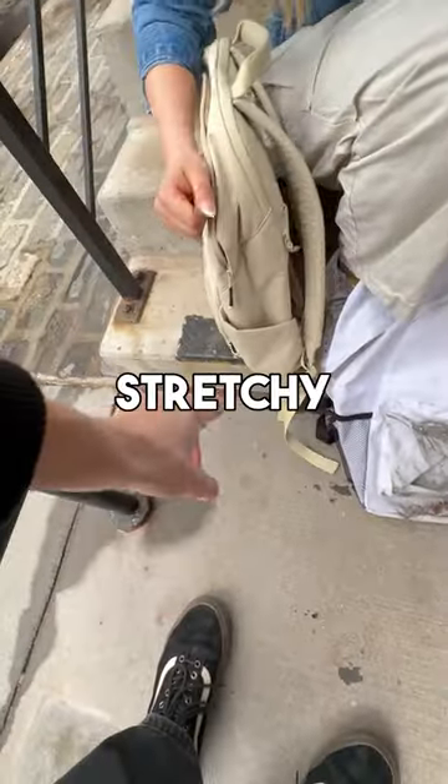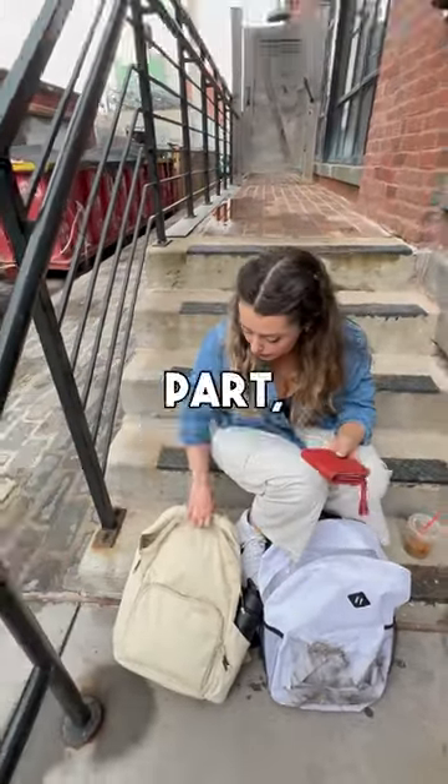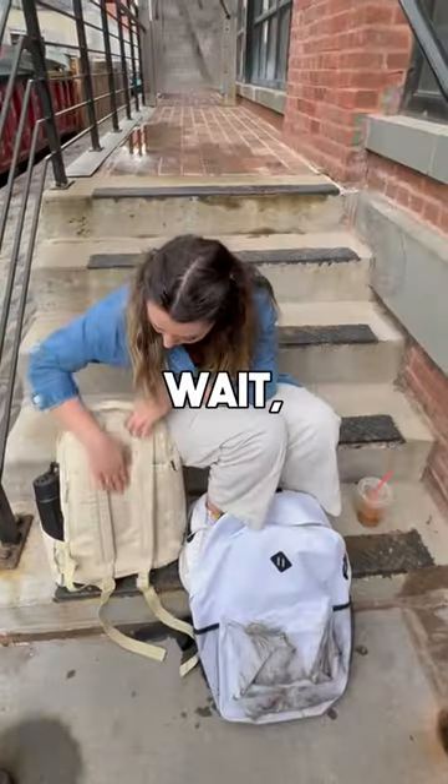There's a little stretchy pad — it's got a grip that keeps it upright. I also have my wallet. Your wallet can actually go in my favorite part — there's a secret pocket right here. That is amazing! Whoa, wait, what's this?